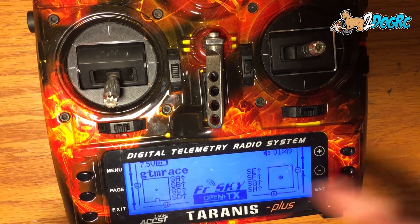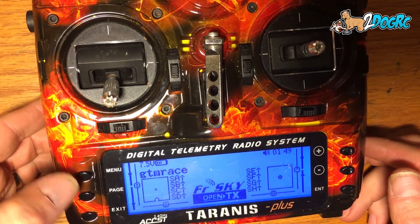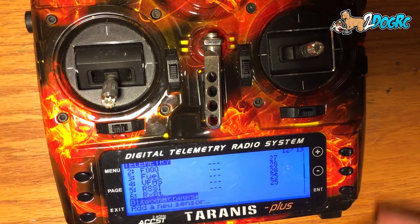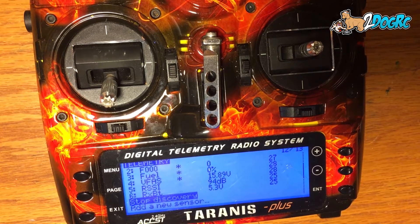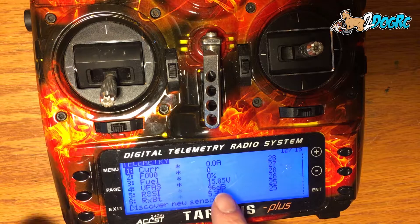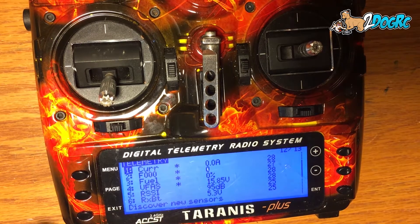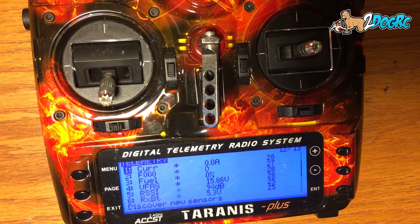Telemetry goes on RX3. Once you've done that and you've got your receiver bound, come in here and do menu, hold down page. Come down here and hit discover new sensors, then plug in your ship. All these sensors populate and you hit stop discovery. These are the sensors it's reading from my receiver — current, F30 (which is fuel in percentage), FSAS, RSSI, and RXBAT. We're going to be dealing with the variable called fuel, in percentage based off battery used, and the default is set for 1300. I'll show you how to change that later.